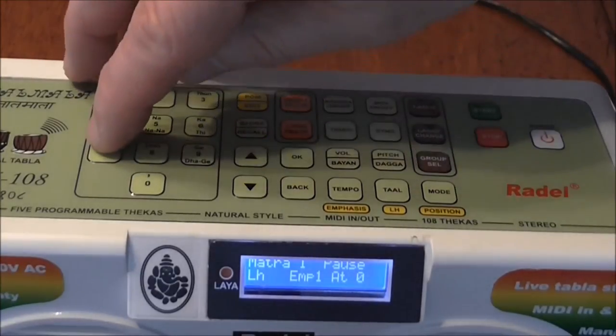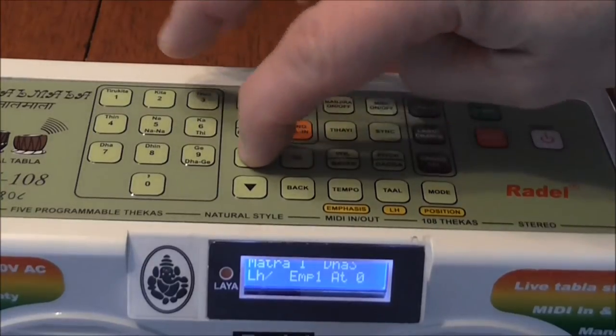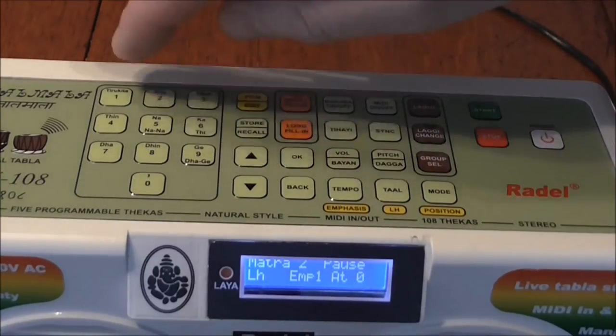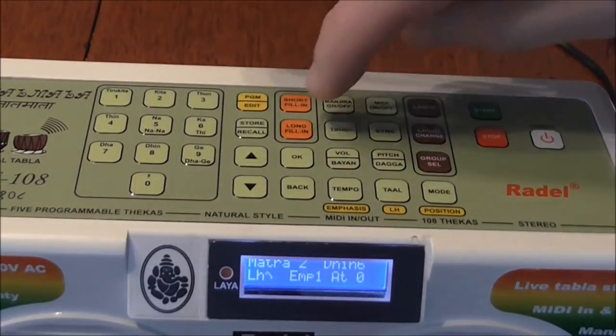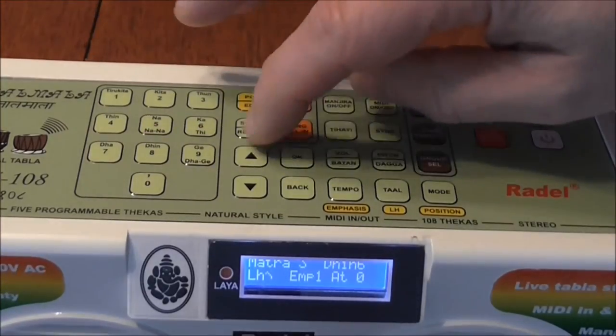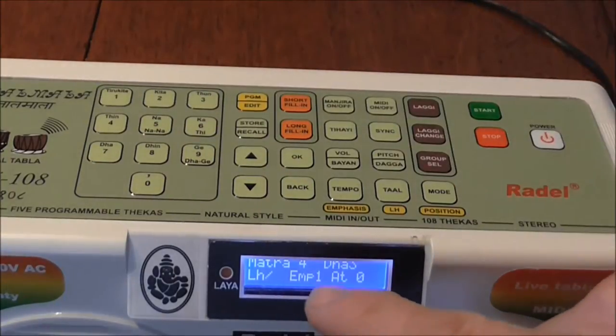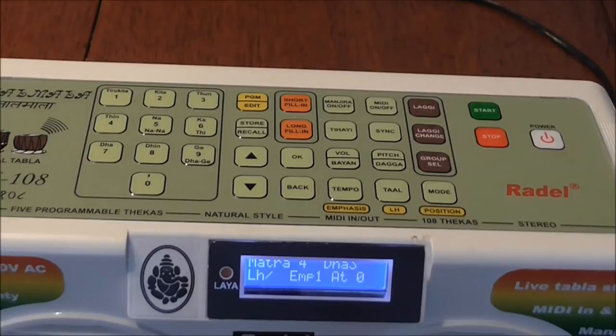We're going to go DA for the first beat. DIN. DIN. DAH. Pay attention to the numbers. If you make a mistake, you can go back or forward.